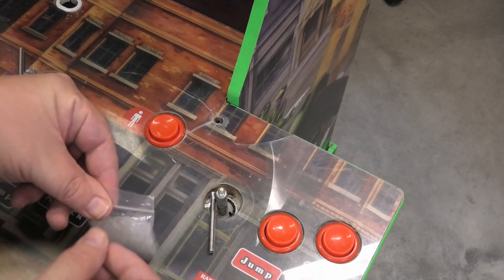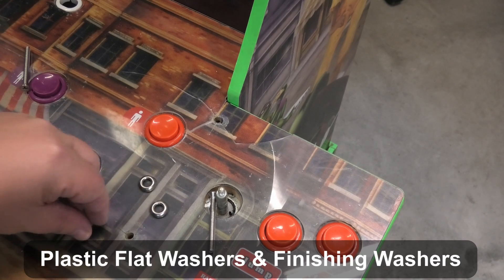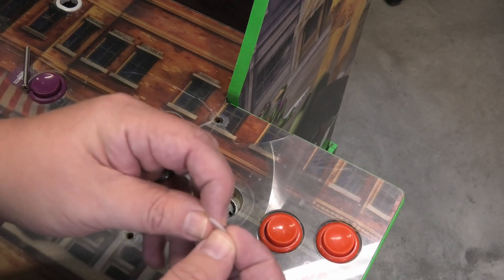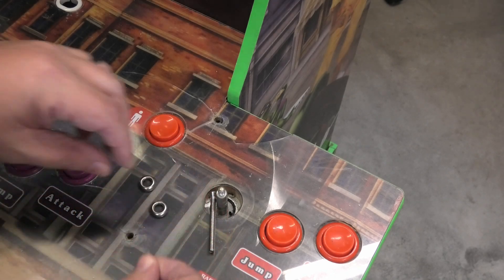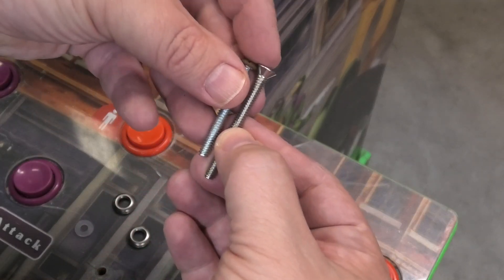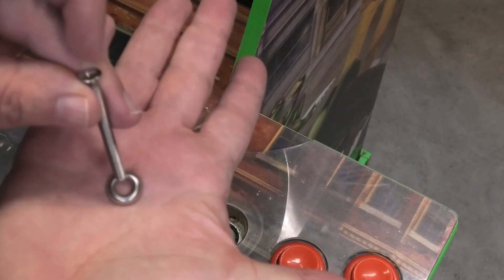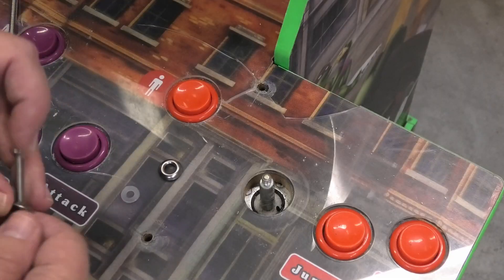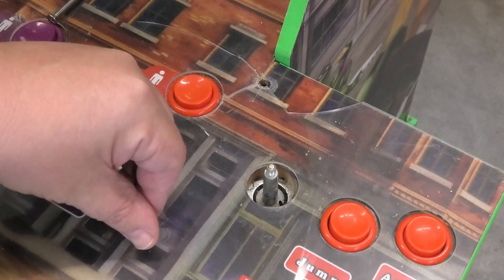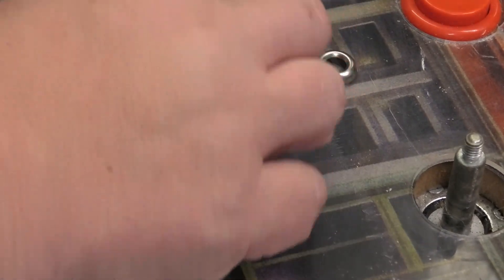Here are our options. We have these little washers here — we have little finishing washers, and also there's a little rubber washer. The links to buy all these will be in the description below. Usually you have to get a longer screw to use the finishing washer, but it looks really nice. Check this out — let's put it down here. That's option two.